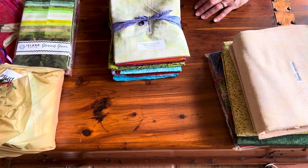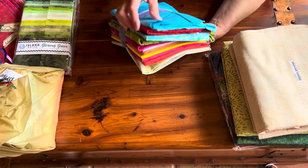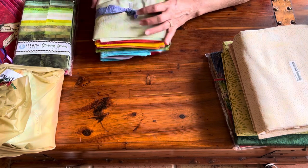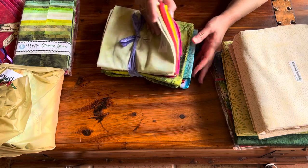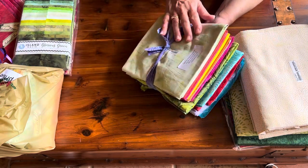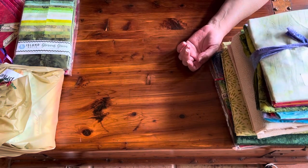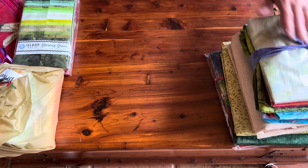Next we have a half-yard cut of the Foundations Collection — these are solids, basics, and blenders, and they sent a nice selection of all of them. I think my favorite is this one called Celery. Celery is absolutely gorgeous to use as a background fabric for your quilt top. I love the yellow too — they're all pretty — but Celery is my favorite. I've actually purchased a bolt of this from Mary Ellen at Mary Mac Made. She has an Etsy store where she sells Island Boutique fabrics.